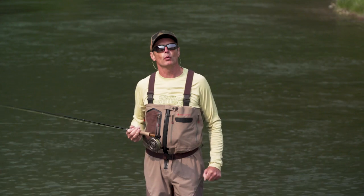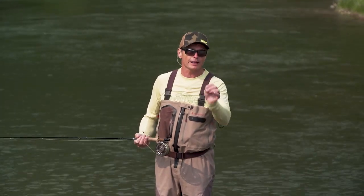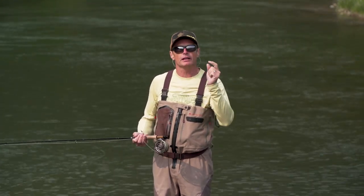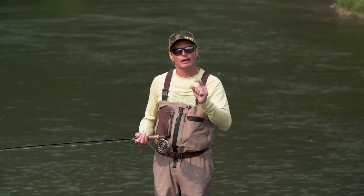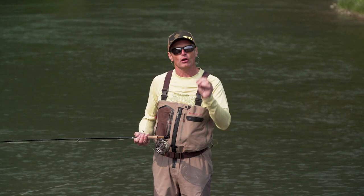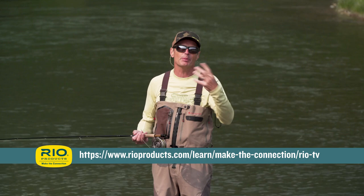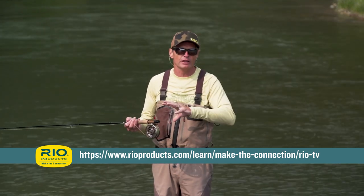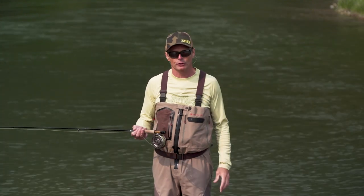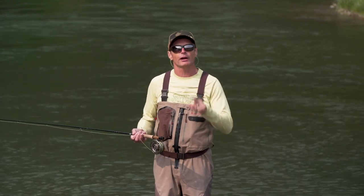First of all, get a roll cast right — that is one of the most important things about spay casting. If you've got a good roll cast, you're going to be 75 to 80 percent of the way into making a good spay cast. If you have not seen the Rio episode on how to make a roll cast, stop right now and go watch that, then come back, because there's terminology I'll be using that relates to that video.